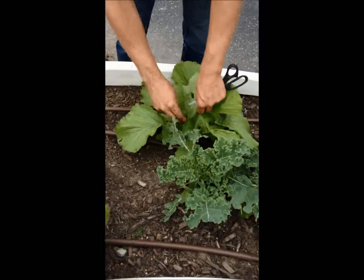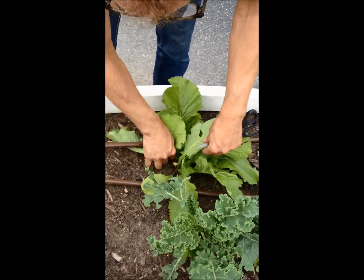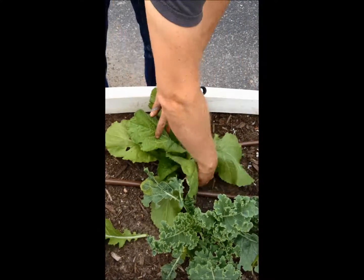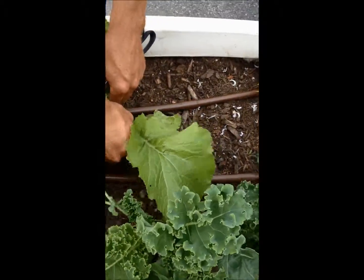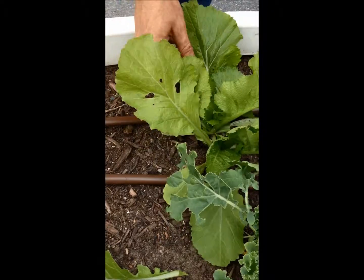And the mustard is exactly the same. You break off a leaf off the bottom and leave the center to grow. A good rule is never pick more than half of the leaves off of one plant.